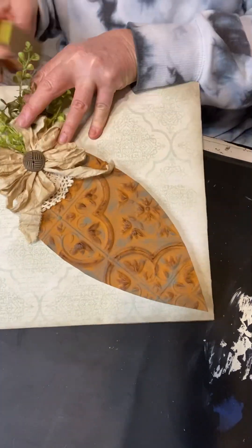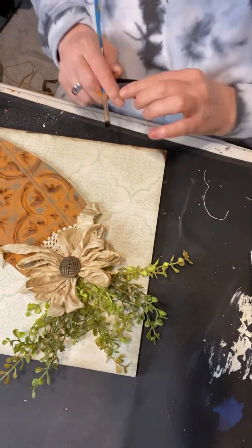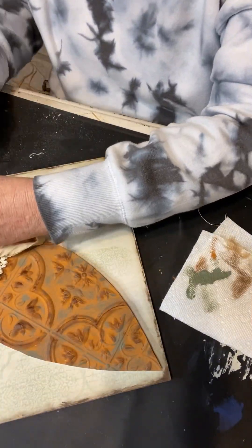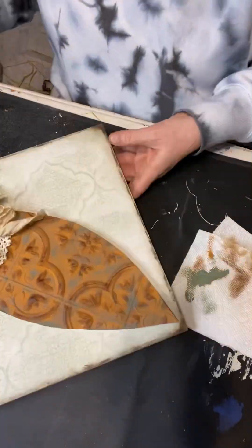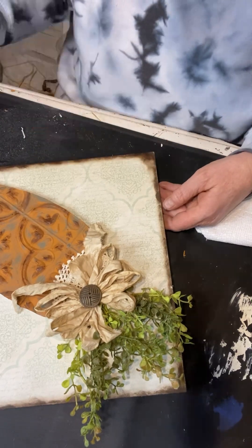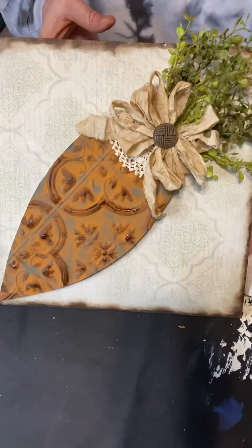Now I'm just taking my Gator sander and cleaning up those edges and going over the edges with that Grand Espresso ink again — I just love that ink. You can also use wax or whatever else you have on hand, or you don't have to put any at all. It just makes it look so much different when you add that ink. I'm adding a little bit more to my carrot and I am done.